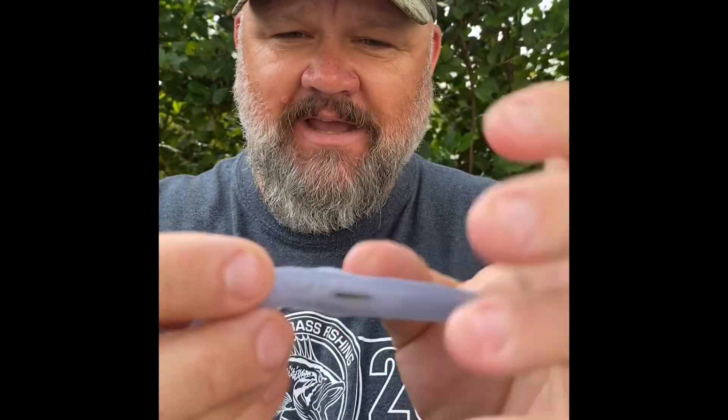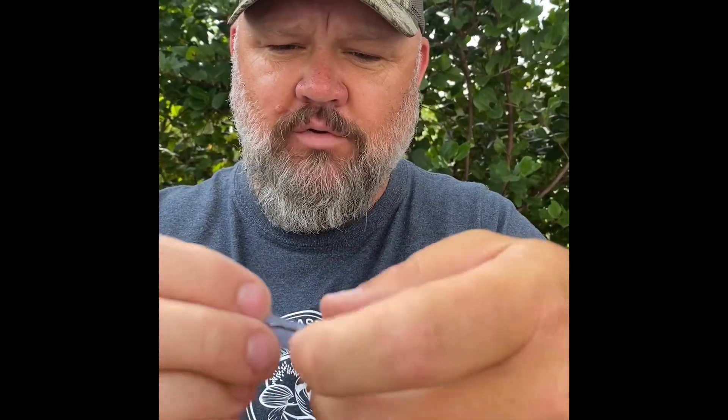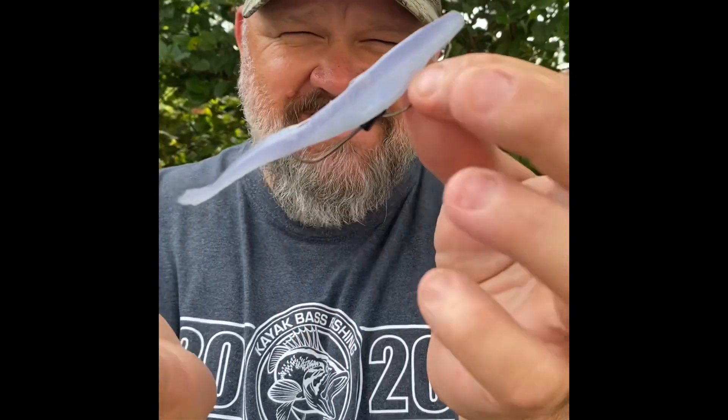Rig it just like you're texposing a standard worm setup, then bring it through the tail of that fluke and let it lay right on top just like that. You still get plenty of action. One of my favorite flukes is a Yamamoto fluke because it's got the weight to sink a little bit better.